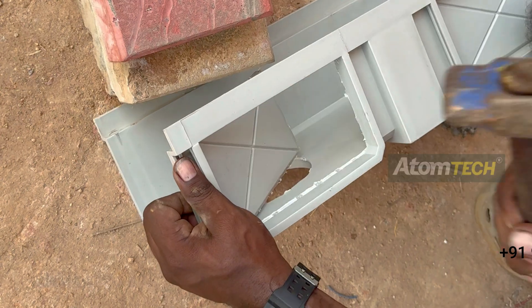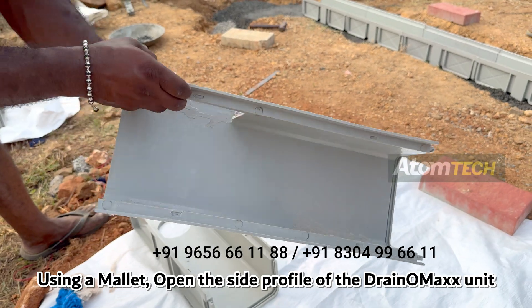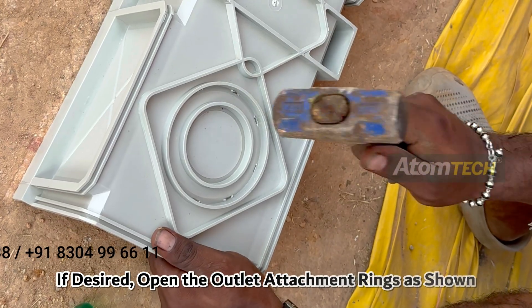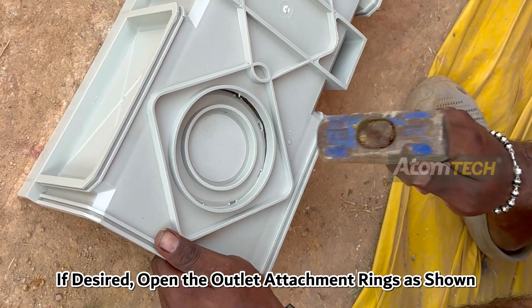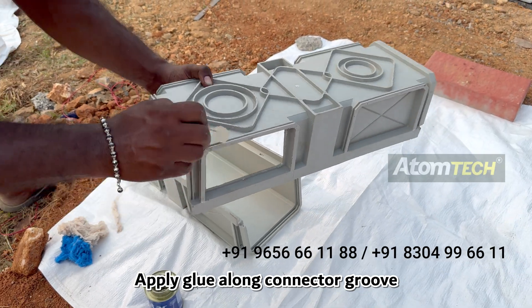Step 5: Modular Usage. Using a mallet, open the side profile of the Dranomax unit. If desired, open the outlet attachment rings as shown.